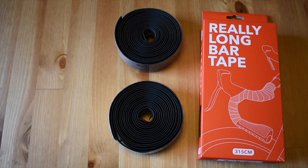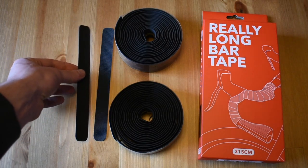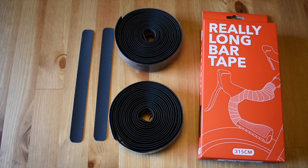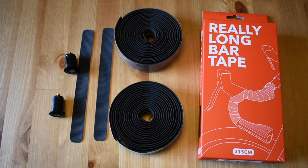Your bar tape will come with two rolls of really long bar tape, two pieces of finishing tape, and two screw-in bar end plugs. If you're just purchasing the grips, it will come with two pop-in plugs.